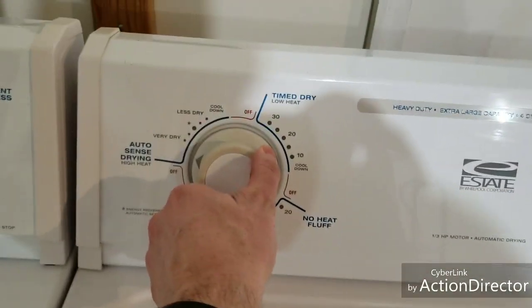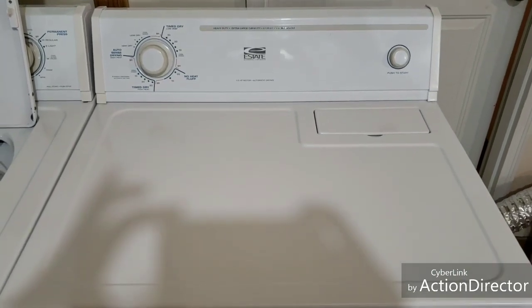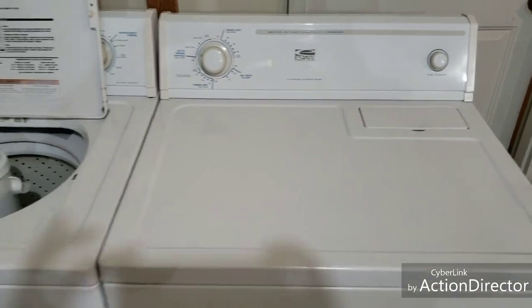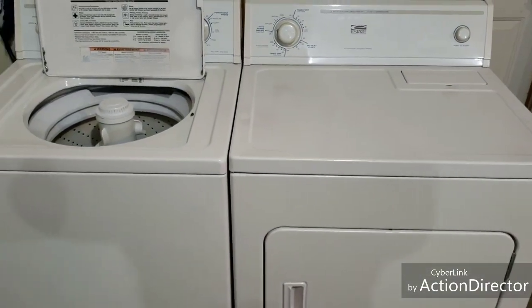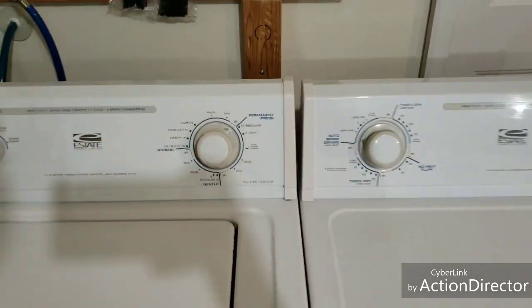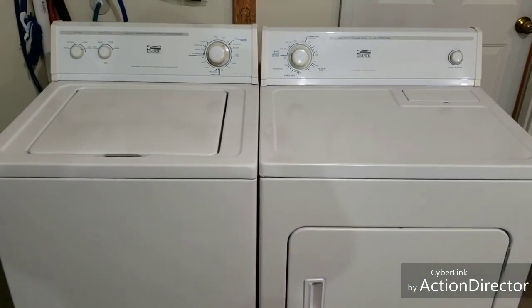So we can even go over here to auto dry, just hit go and it'll finish up. So there you have it. I do appreciate you taking the time to watch this video — now you know everything works on them. I try to keep them short, but I appreciate you watching it. Have a great day. Thanks.